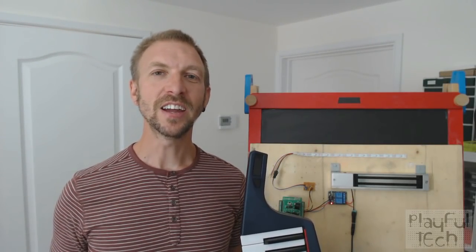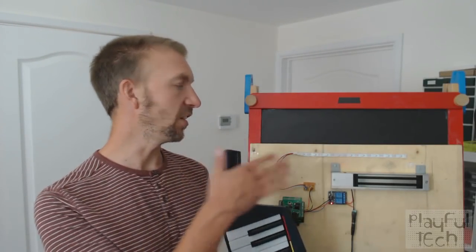Hi, I'm Alistair, I'm a games designer, and in this video I want to teach you how to make this electronic puzzle.